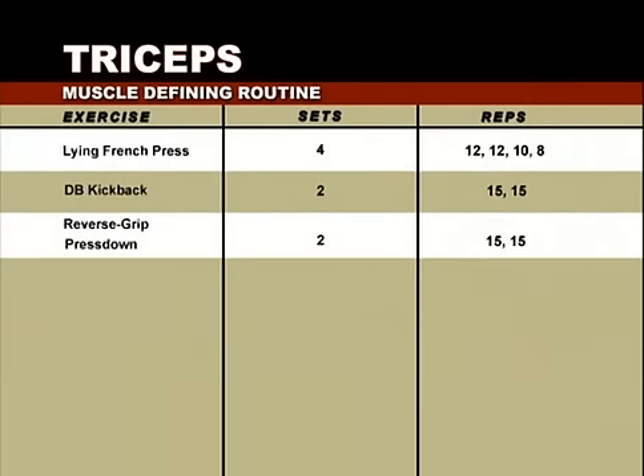With these next three exercises, we focus on defining your triceps rather than adding mass. We'll begin with the lying French press, pyramiding up the weight during each of four sets: 12 reps twice, then 10, then 8. Next, we'll go through the dumbbell kickback — two sets of 15 with the same weight both times. Then we'll round out the program with two sets of the reverse grip press down with moderately heavy weight. As this is the finisher exercise, take it to high rep failure.